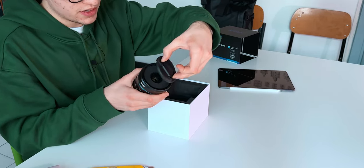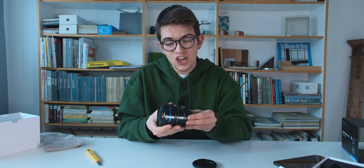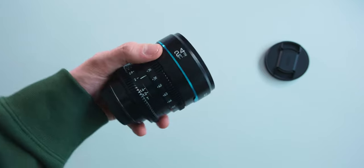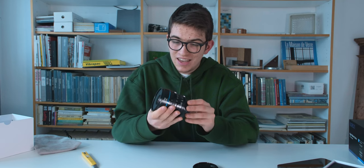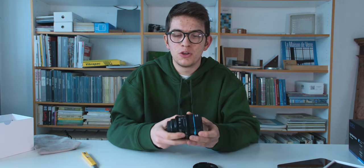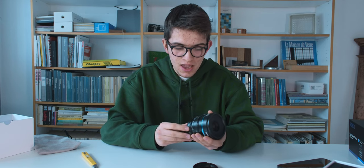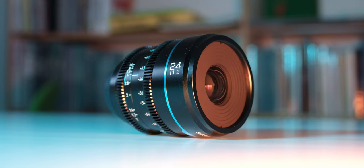Now let's open it up for the first time. First reactions: this lens is honestly not lightweight at all — I've read it's about 500 grams. But that's good because the materials are great; it's totally made in aluminum, so the build quality seems pretty nice. It's a bit big for only a 24mm lens — almost as big as my 16-80 — but cinema lenses are different from photo lenses, so that's normal.